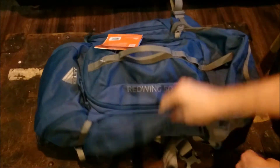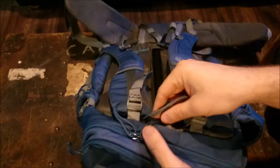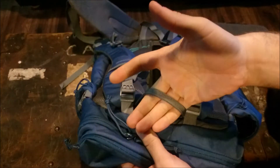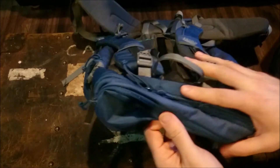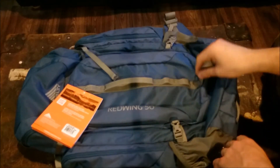It has a carry handle on the top — honestly I find it a bit skimpy. If you get a lot of weight in this, I'm sure it'll hold, but it just doesn't feel like a good sturdy handle. If you're lifting 40 or 50 pounds in this bag, it'd be nice to distribute that weight across your hand a little better. You also have a carry strap there, and these hoops for attaching gear — carabiners or whatever — this one is meant for an axe or pickaxe.